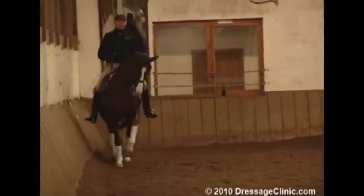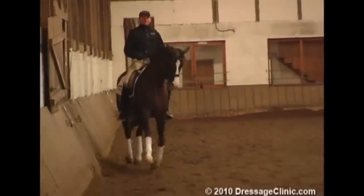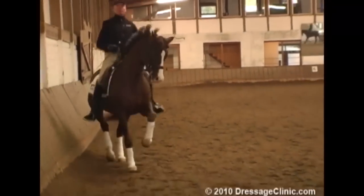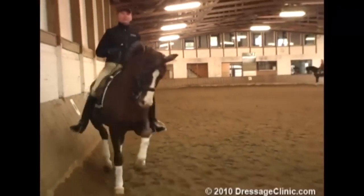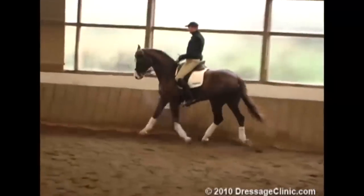Here in the shoulder-in, I will really make sure. It was not bad, and I don't want to make more cadence when I use my voice or the whip, but he was not pulling enough. That's why I'm doing that again.